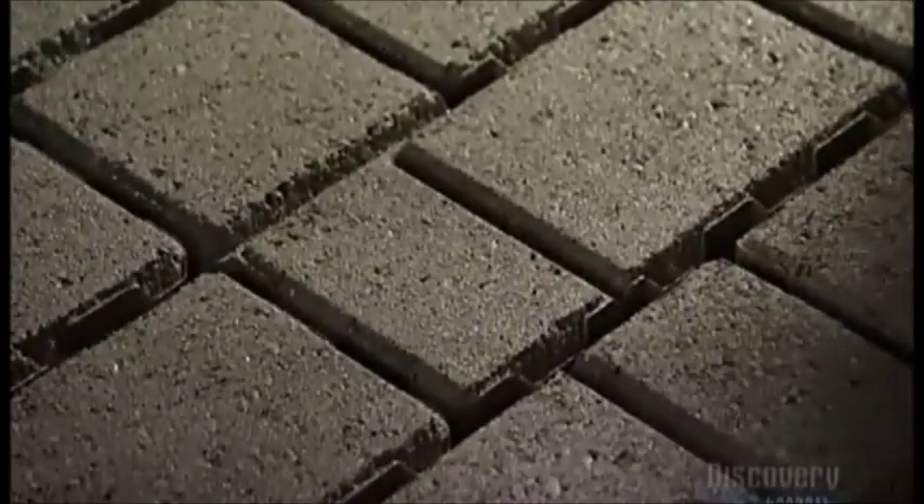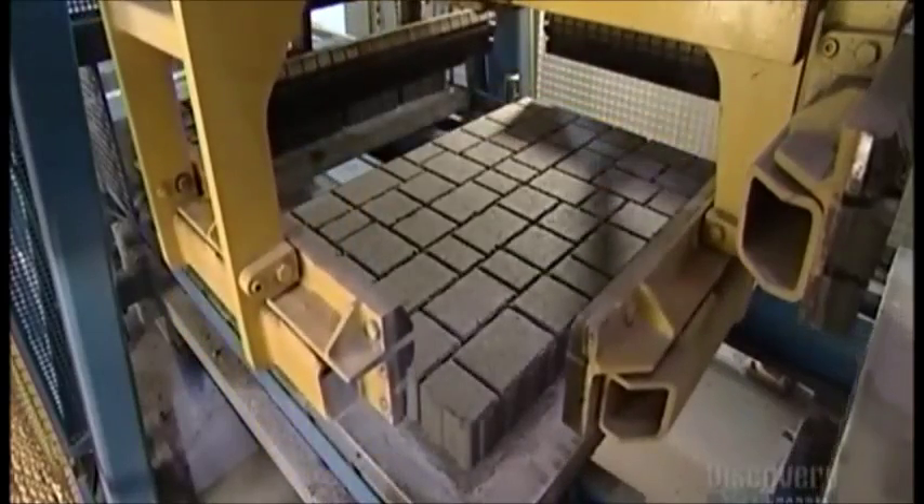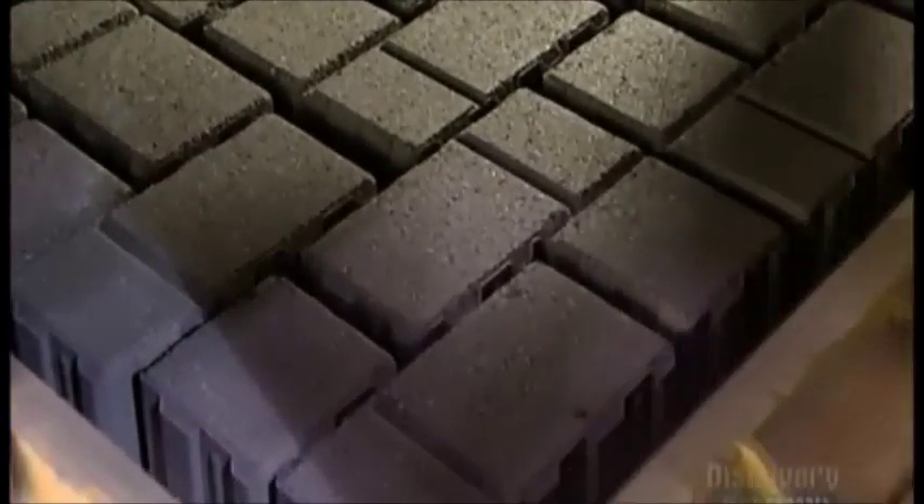The pavers are now sturdy enough to handle, so four steel arms with rubber pads move in and straighten the stones on the board. These alignment arms are hydraulically driven and arrange the concrete pavers so they interlock snugly.